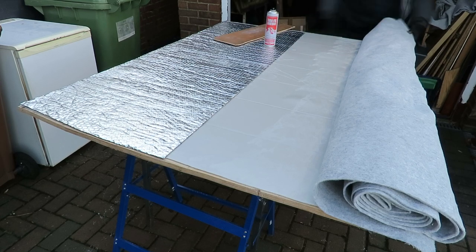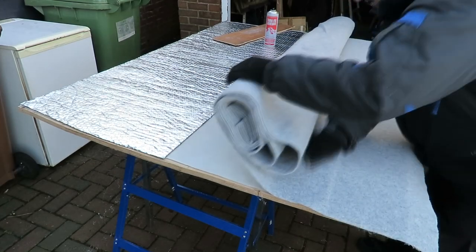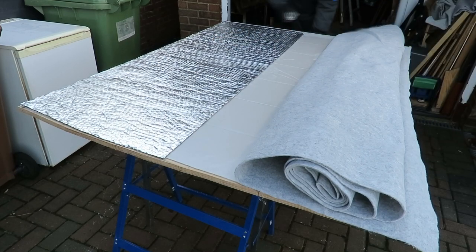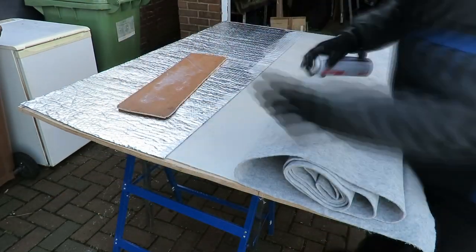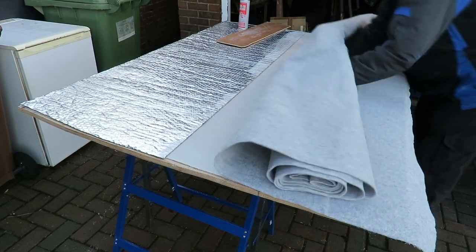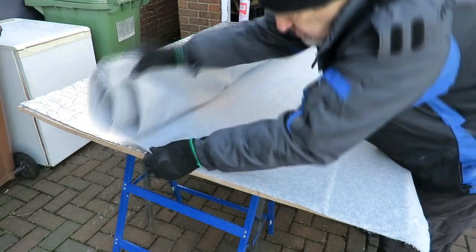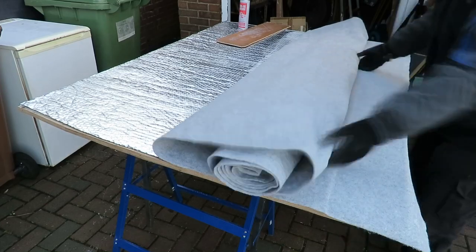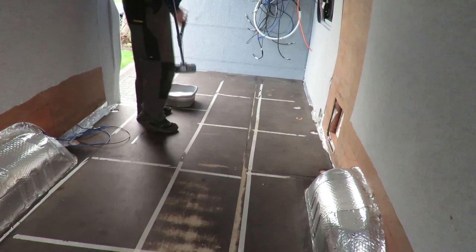I glued the edges down — it's a pretty simple job really. I don't know whether the underlay stuff will give it any thermal properties but it'll give it a little bit of sponginess when you're leaning against it. Just work your way up nice and slowly — you don't want to stretch the carpet, just smooth it over and make sure there are no bubbles.